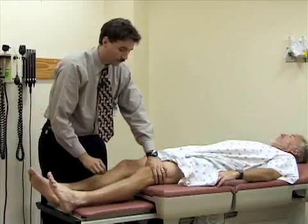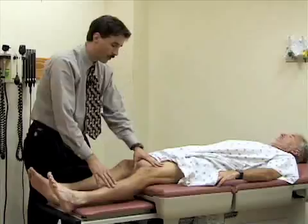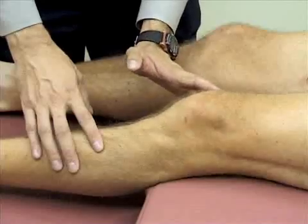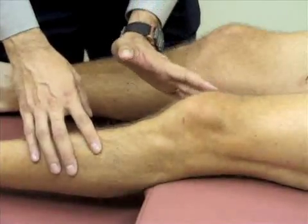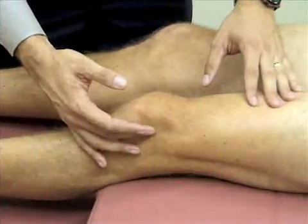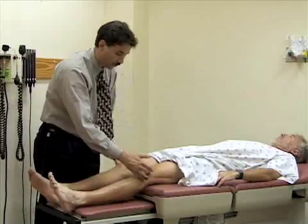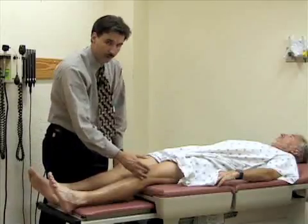The other test for effusion is the bulge sign. You stroke the medial aspect of the knee between the patella and the femoral condyle, pushing fluid up into the suprapatellar pouch. I'm firmly stroking a few times to milk any fluid from the medial side upward, then pressing on the lateral aspect of the knee between the patella and the epicondyle to see if there's a bulge on the medial side. There's not — so he has no fluid in his knee.